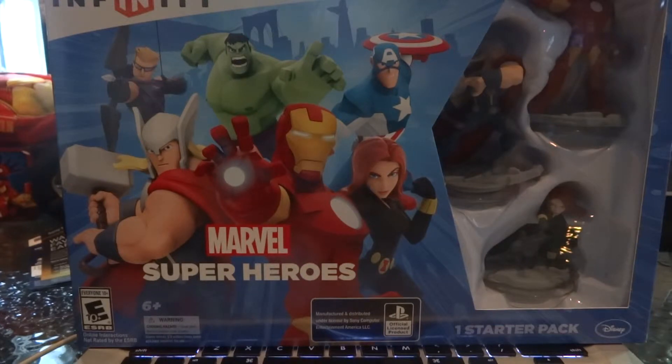I just want to start off by saying that not much of a big deal was made about this game. People were too busy with Watch Dogs, with Titanfall, with Infamous Second Son, and Destiny. But me, I was fucking excited for this game. I couldn't wait for it to come out, and finally it's here in my hands.